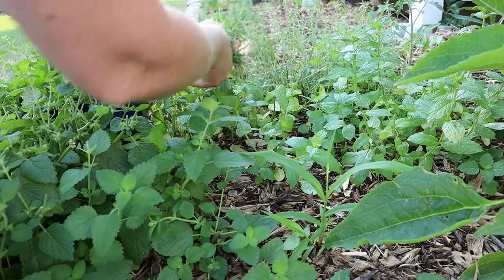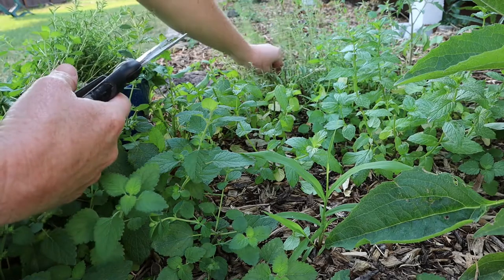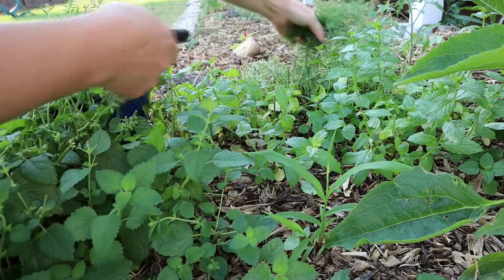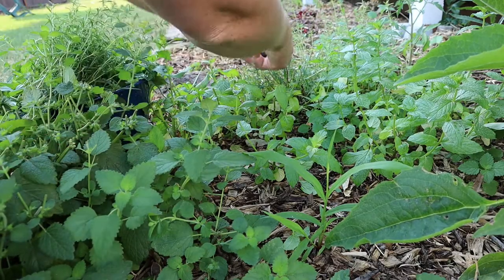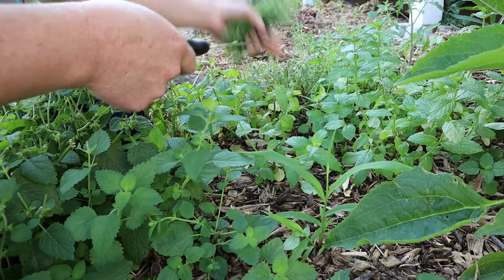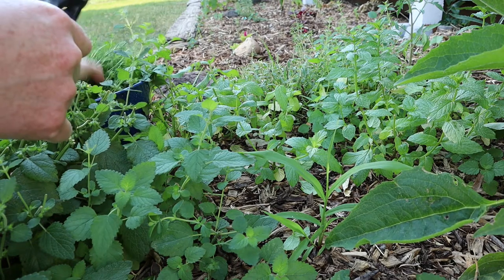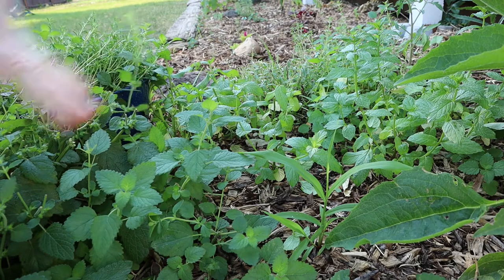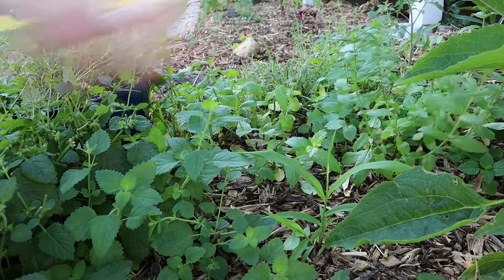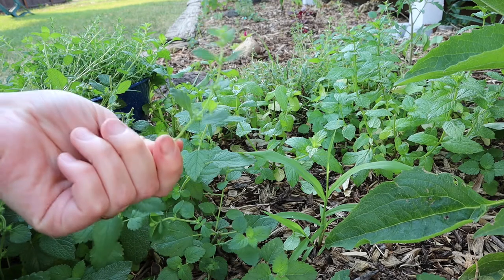This can be hung to dry as well, or you can just dry it in a food dehydrator or even on a kitchen cupboard shelf spread out in a single layer — I've done it that way before as well. Now with these herbs, I did come through with the hose last night and washed them all down so they wouldn't have any dirt or debris on them. You want to harvest in the morning because that's when the oil content is the highest.